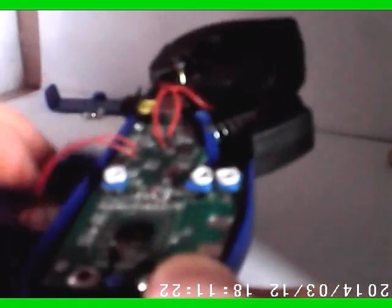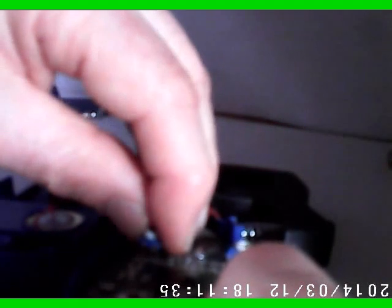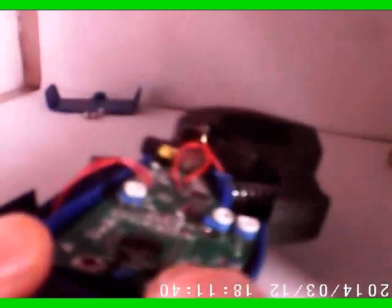There doesn't outright seem to be anything wrong with the board that I could see right away. The parts appear to be loose. Let me take the circuit board out and get a closer look at the other side.